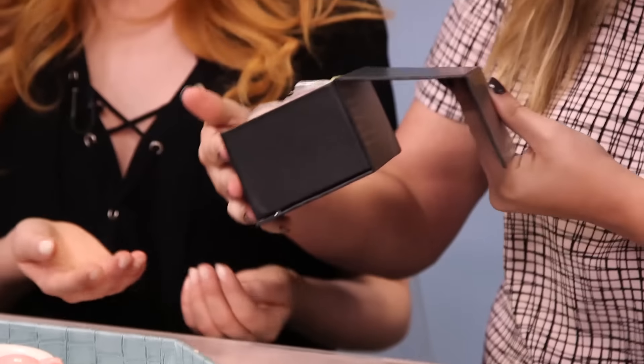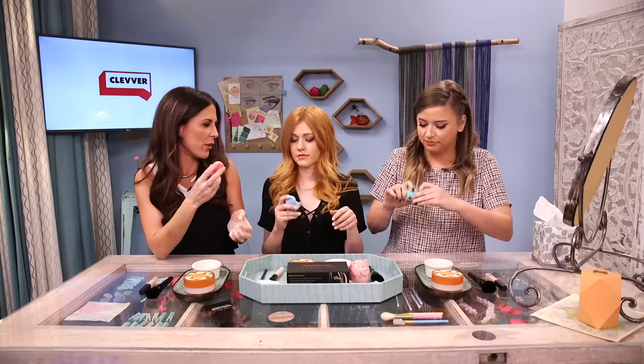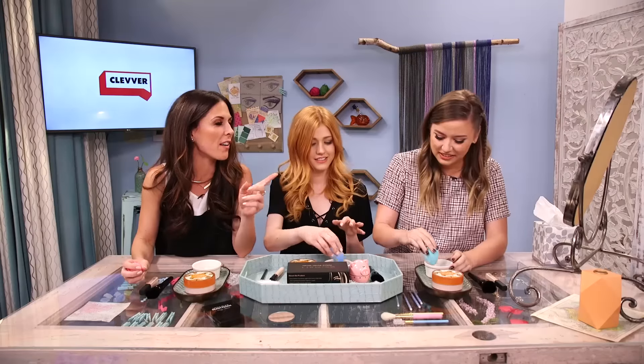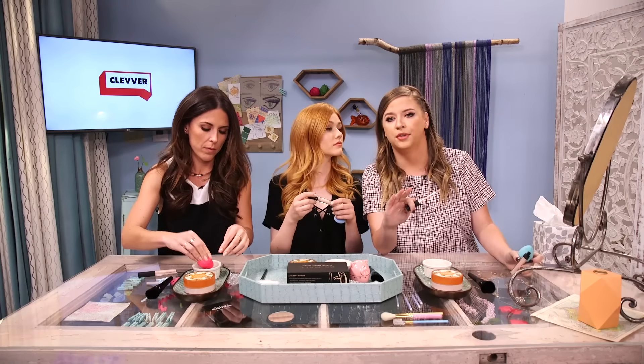Preparation is key. We start with opening up our beauty blenders — they look like peeps! Do you have a color preference? I'll take the turquoise. I love a good beauty blender, although I don't really know how to use these. I know you have to dampen them first — that's what the water's for. So Lily, what do we do first? You're supposed to put on some sort of moisturizer and eye cream, which we've already done. Then the first step is concealer, applied with the beauty blender.